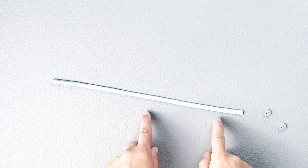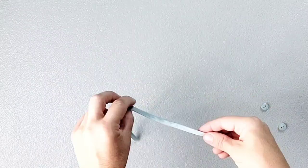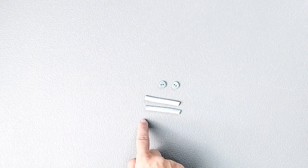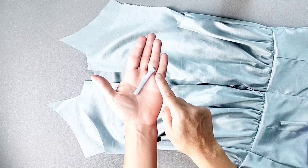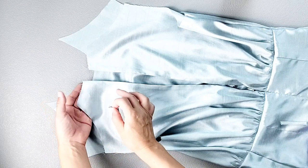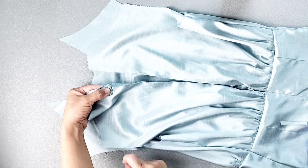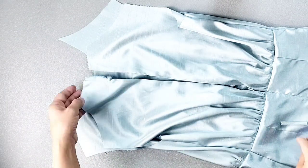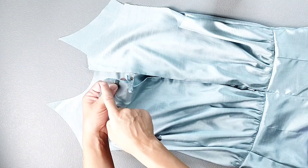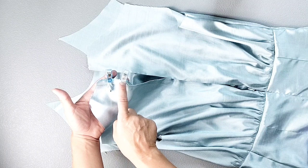The length of your button loops depends on your button size — just big enough for the button to pass through, plus seam allowance. I'm using 3/8 inch buttons and cut both loops to about two inches long. Fold each loop in half with short ends meeting, and place the first at the notch marked for button loop placement at the top of the back left bodice, matching the raw edge of the loop with the serged edge. Place the second loop about 3/4 inch below the upper raw edge, pin in place, and baste both loops at the machine.